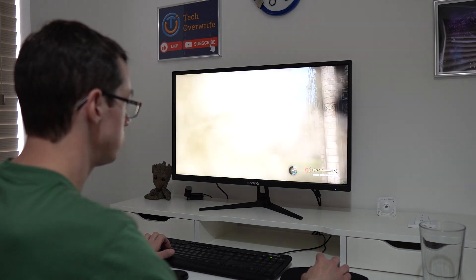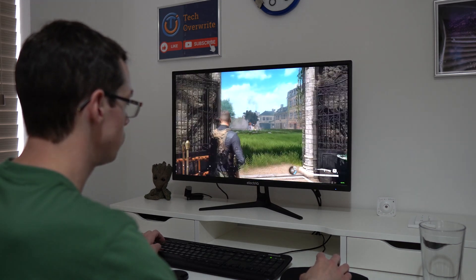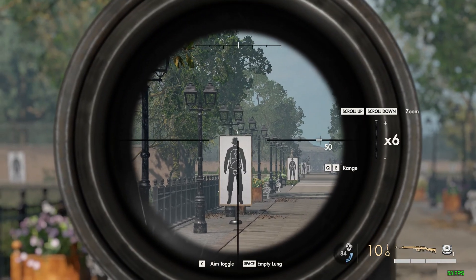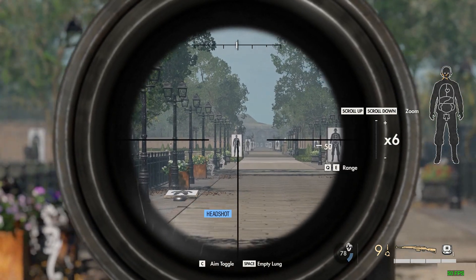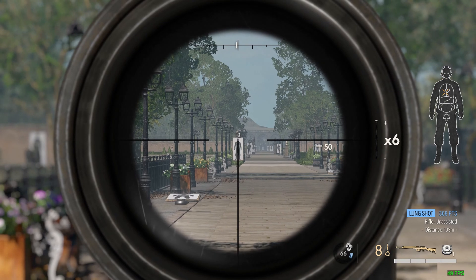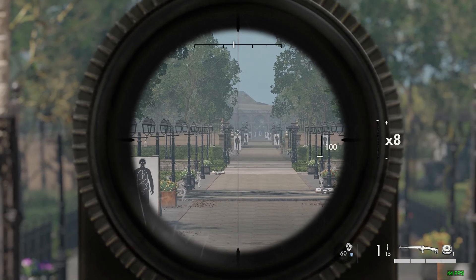Being a mad lad, I decided to do some 4K gaming in Sniper Elite 5 before running stress tests — and this is where the problems actually started. I loaded up Sniper Elite 5 with all graphical settings maxed out. I also had V-Sync enabled, and this game usually maxes out at 60fps with no problems at all, but I did start seeing FPS drops quite frequently. I even missed a few shots here and there.